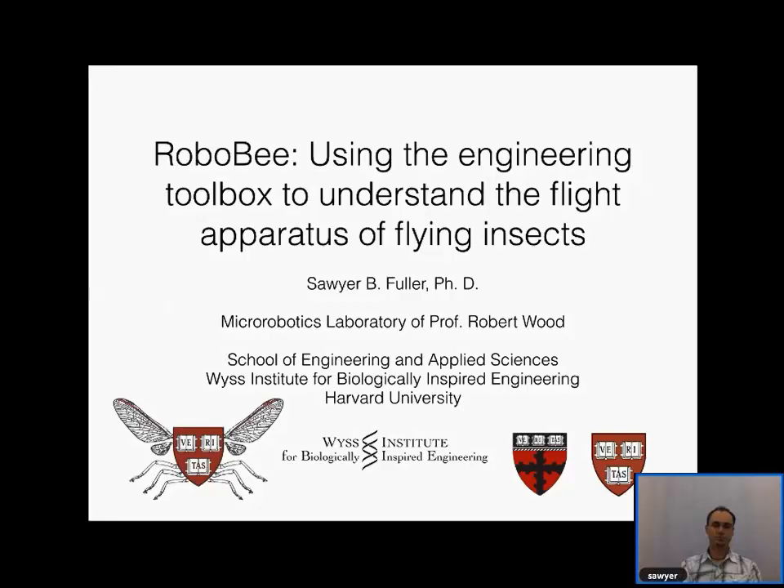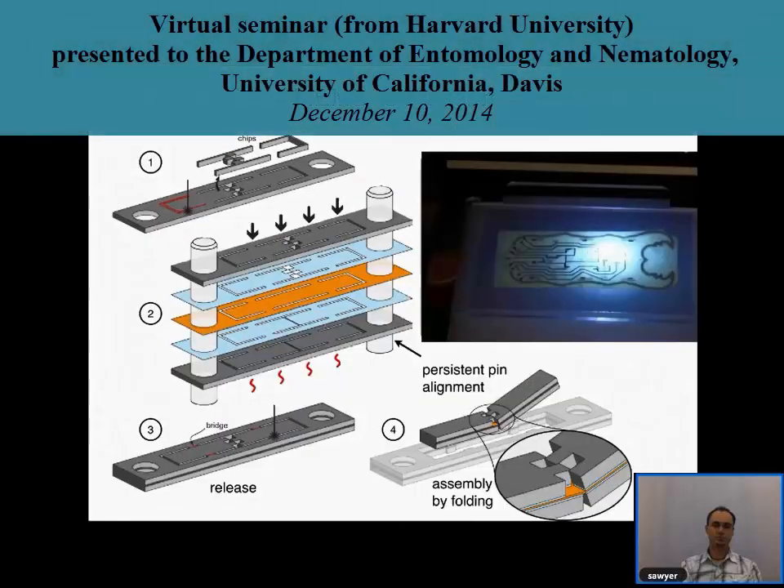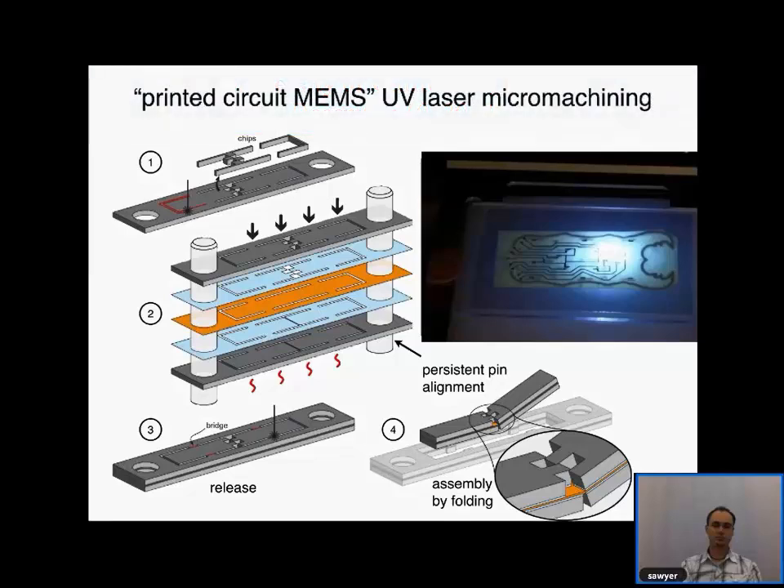This talk will be mostly about how to build the RoboVee, but I'll talk a little bit about the motivation behind it. Jim asked me to talk about that a little bit and some of its history.